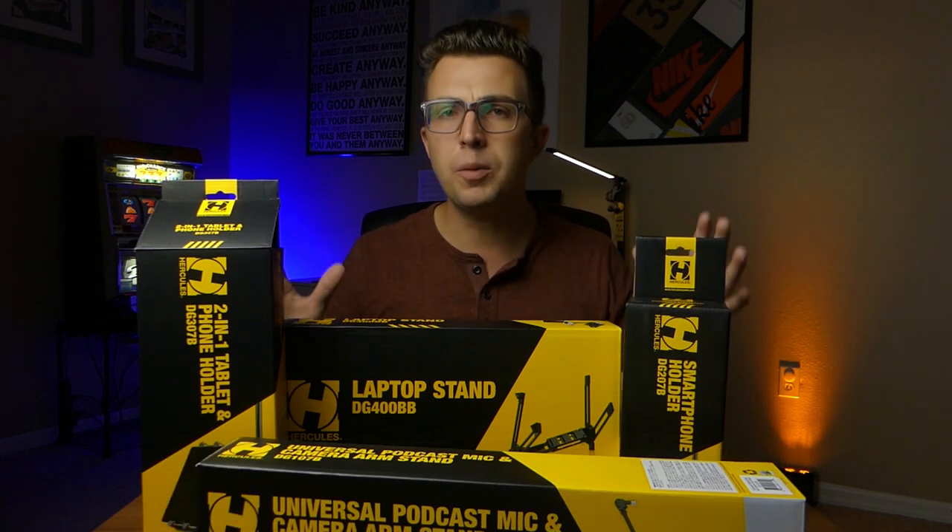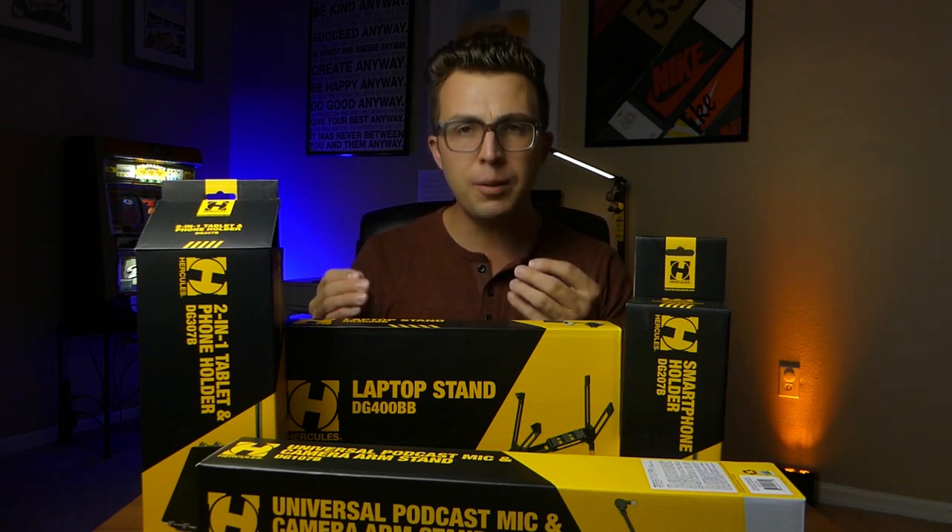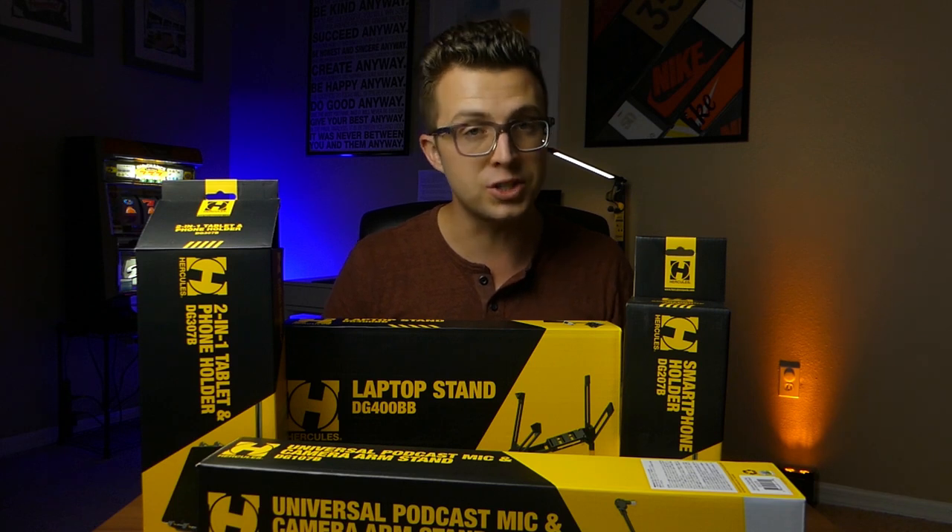In this video, I'm going to unbox it, talk about what comes inside, go over a few important specs and features, give you a demo, and then let you know whether or not I think it's worth grabbing for yourself.